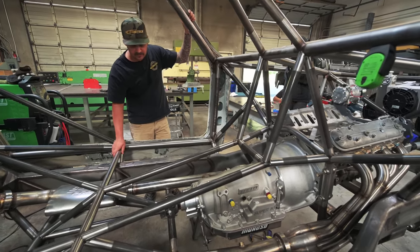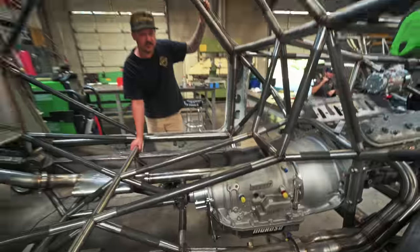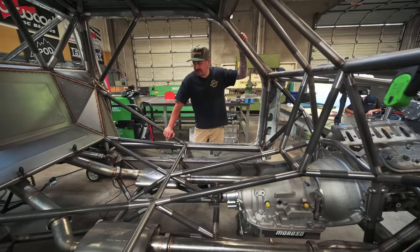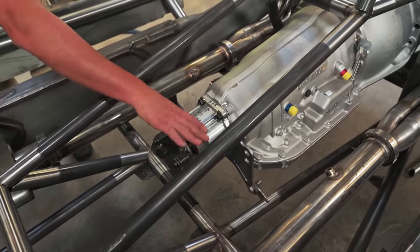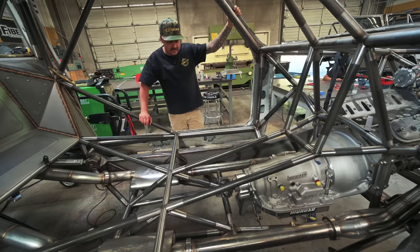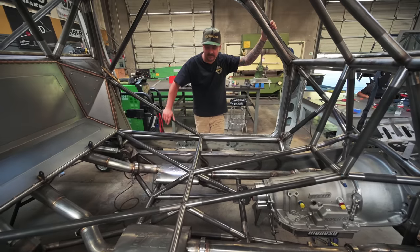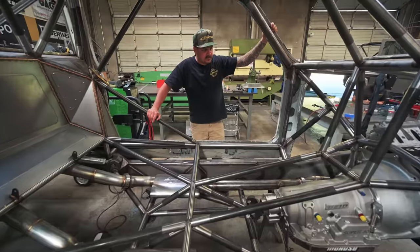We got the Maximum Off-Road close ratio Reid case 4080 in there. A 2-3 shift usually drops a bunch of RPM, but with this trans it'll be a closer ratio so you won't drop a bunch of RPM between shifts — nice especially with 40-inch tires. It's got the big 1480 yoke on the back, all billet Mark Williams yoke, their billet tail shaft, and our rear chance plate mocked up on tabs. I just ordered the driveline — it runs a carrier bearing with a two-piece so we'll get that driveline in and tab out the first section.